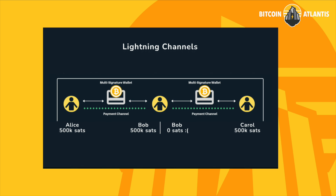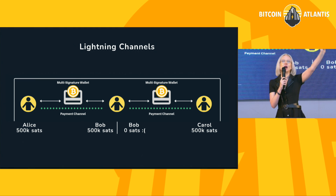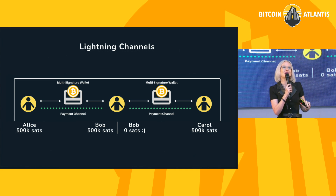I have a couple TAs, or teacher assistants. If you're stuck, you're going to find one of these lovely people to help you. So from here, what you're looking at is a user interface for a lightning node. Is the node actually running on your phone? The majority of you are correct — this lightning node is not actually running on your phone.